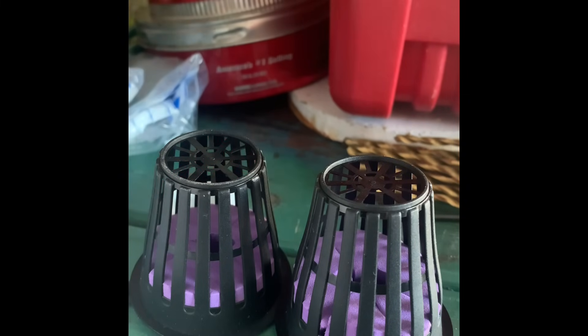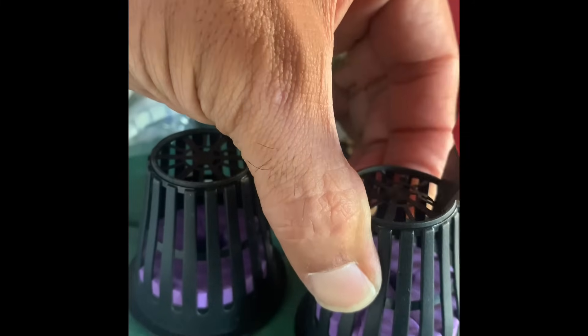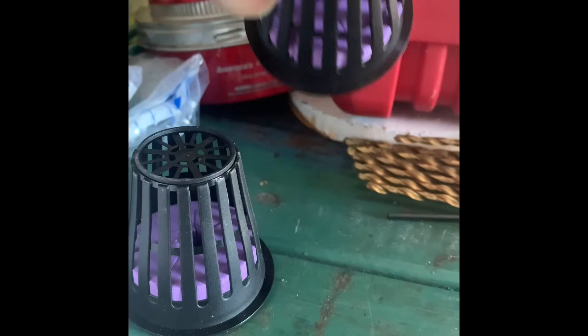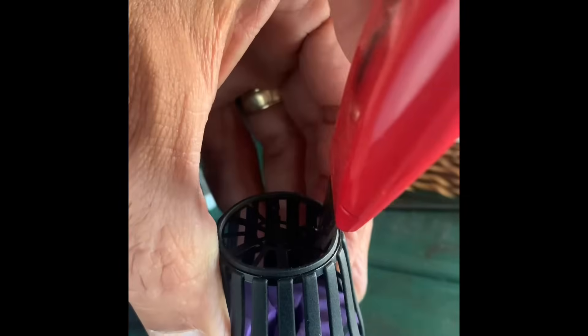These pods that originally came as we were setting up — the bottoms are going to need to be removed, which you can do with an X-Acto knife or a pocket knife. It's a very thin plastic so it breaks very easily. The roots are going to need a lot of room to grow, so be sure to remove those before you try to set them into your gutters.